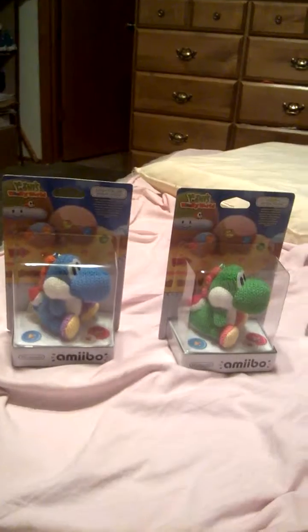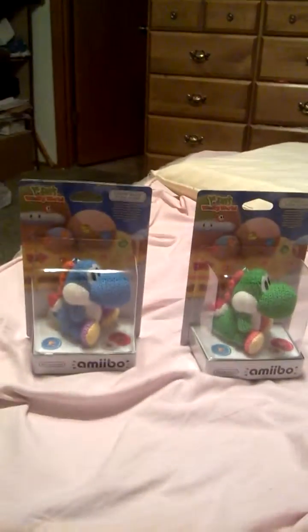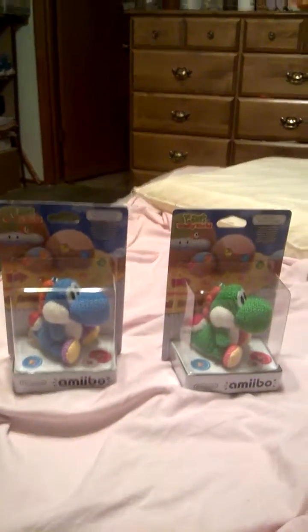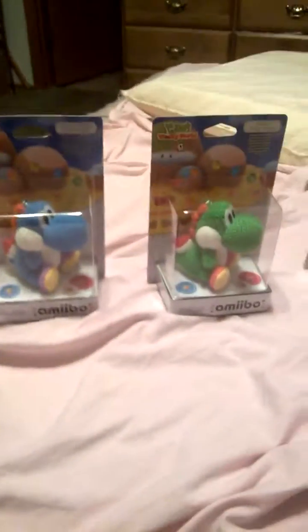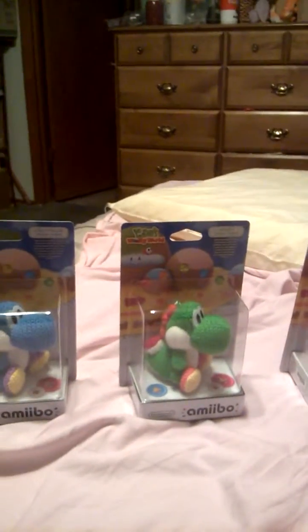November — now that's going to be crazy. You've got the Mii Fighters, Mewtwo, Falco, and I think the Amiibo Festival ones coming out as well — I'm not really sure, I have to check back on that. So thank you for watching and see you next time!